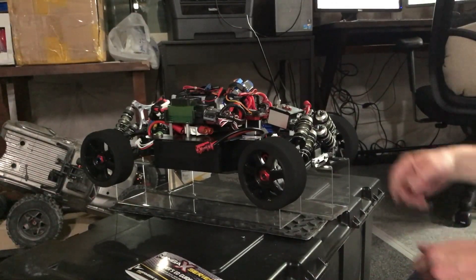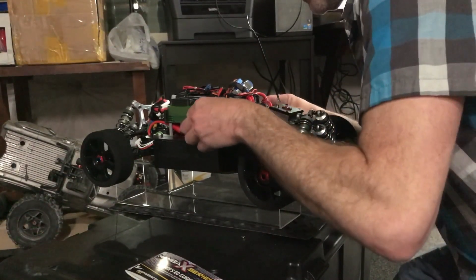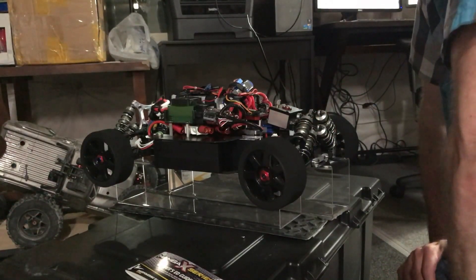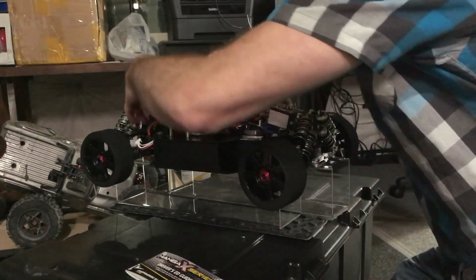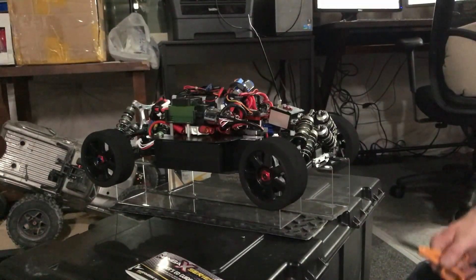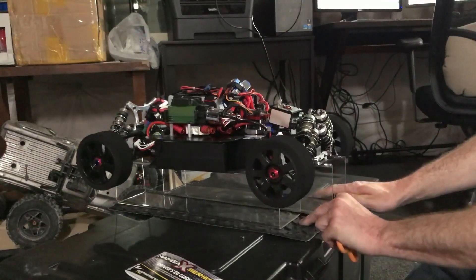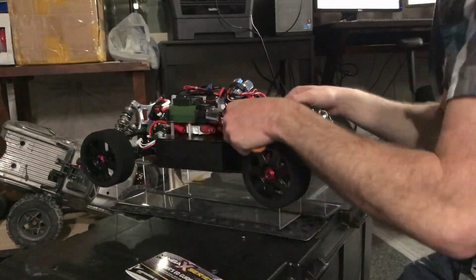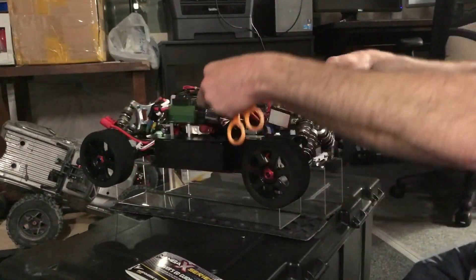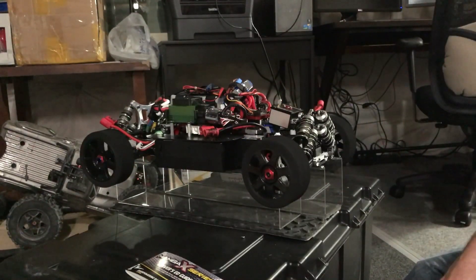Mike with Evil Racing — since I've got 10 farads of capacitor in here, there's your Castle ESC still blinking with all four batteries disconnected.